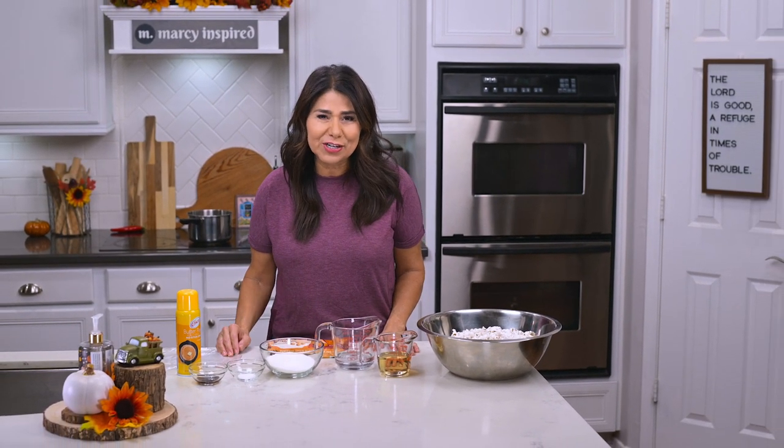If you're not already subscribed to my channel, why not do it now? Just hit that subscribe button — it doesn't cost you a thing, but it helps my channel get recommended to others. And let's get cooking.